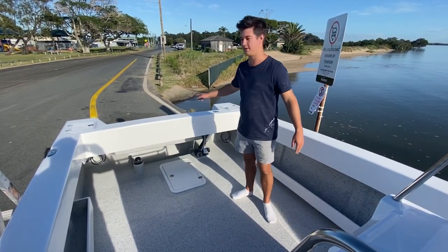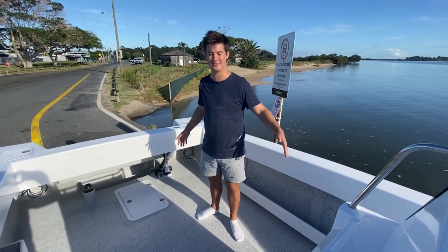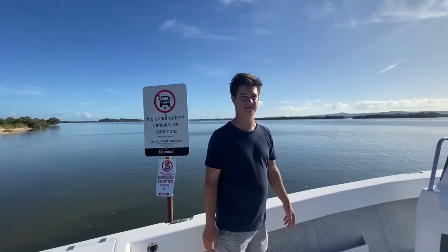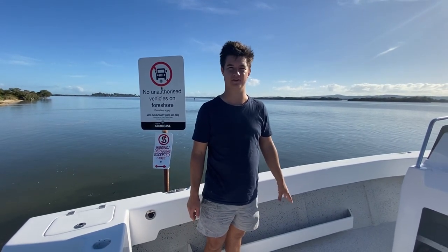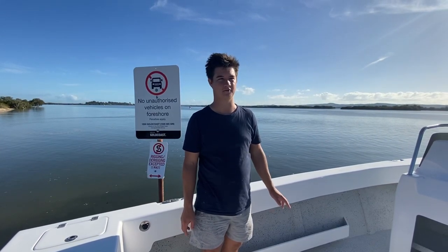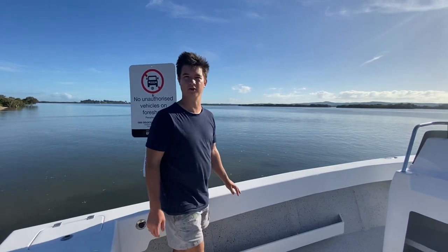It is 4.8 metres from the transom wall here to the very front combing, so it is a very big boat. You can fit the 5-metre Benito almost inside this area space. In terms of fuel tank capacities, this particular boat is fitted with a 360-litre tank — that's standard on the 660s. We can go as large as 600 litres; I've got 550 litres in my personal boat, which is awesome for doing long range trips.